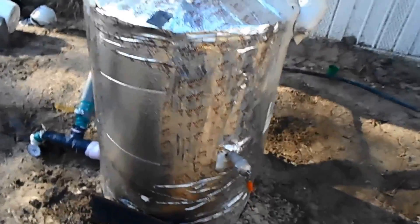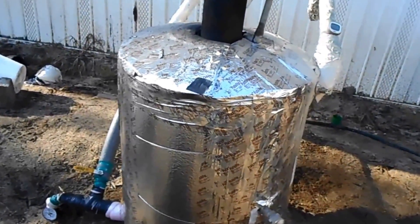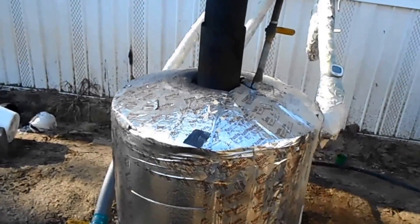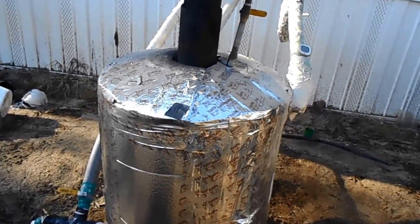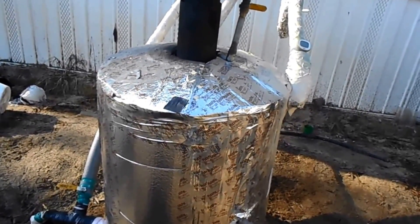I've relieved the pressure on this about three times. Really the best way — this is hooked into the plumbing — so the best way is to go in the house and open the sink for about five seconds.